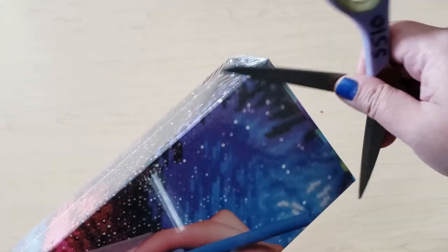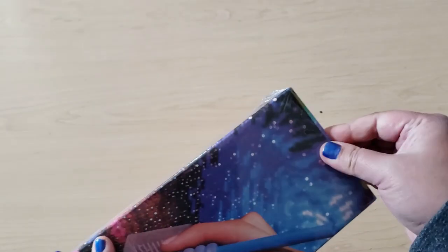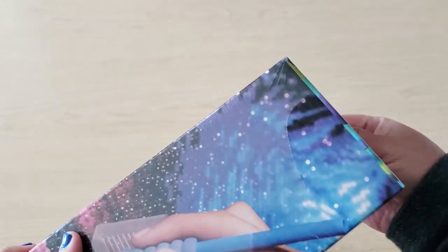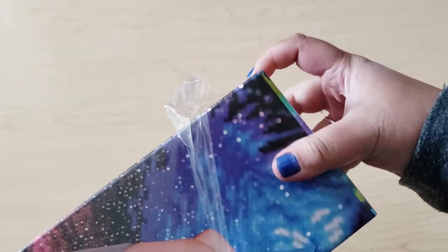I saw this and I was like, I have to get it. Let's open it up, and if you're new here and you like diamond painting, make sure you hit the subscribe button. I post diamond painting videos on an almost daily basis. So I'm very excited about this.